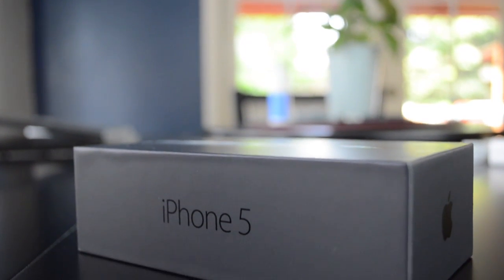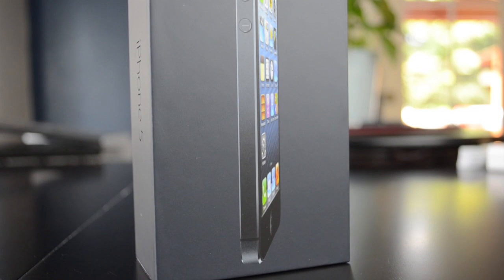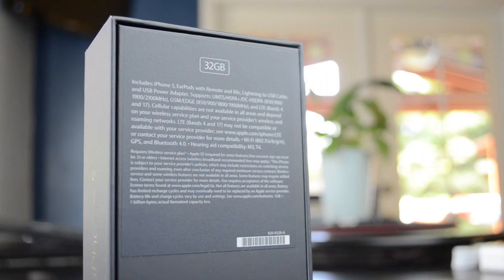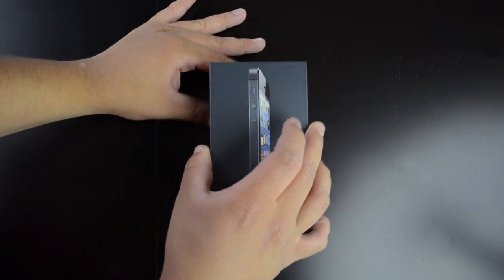What's up guys, from iTech224. Today I have an unboxing of the iPhone 5 — this is the black AT&T 32GB model. Here on the front of the box we have a nice picture of the iPhone 5 itself. It's a nice black box which I really like. On the back we just have some information about the phone, and on the side we have some Apple logos. So let's go ahead and get into the unboxing.